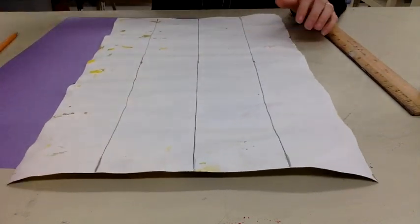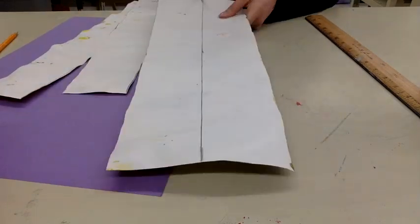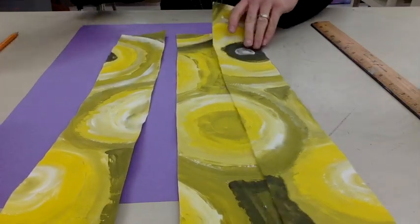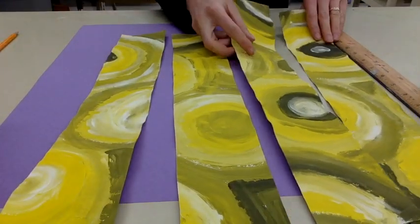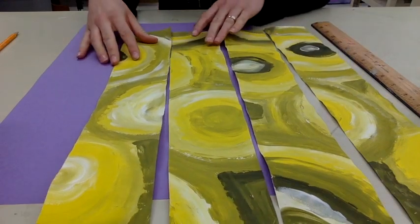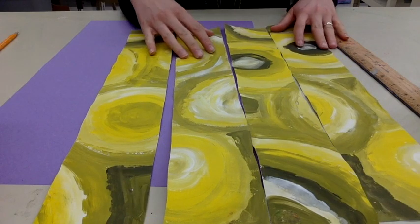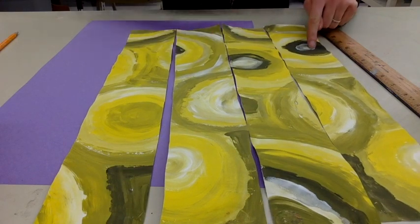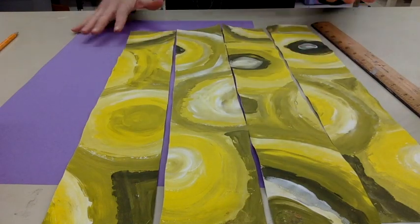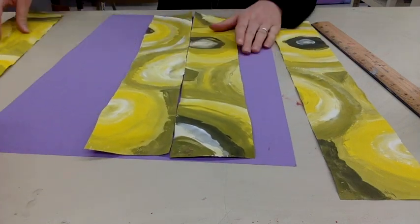Next, you're going to take your scissors and cut along those lines. You want to scramble up your paper — so maybe you want this one to be here, this one to be here, maybe you want that to be upside down. Figure out the best way for it to look. Look at the colors that you painted. I like the fact that I have some black here, here, and here. I'm trying to balance out my color. So I've scrambled up my paper and now I'm going to start with my first strip.